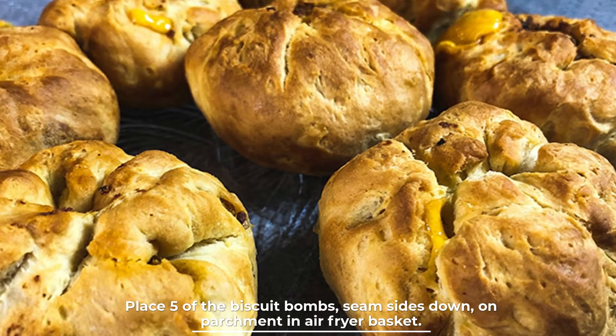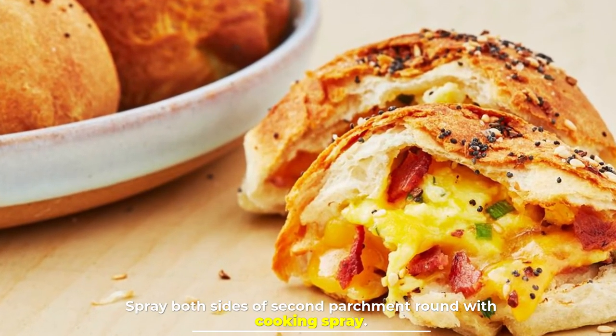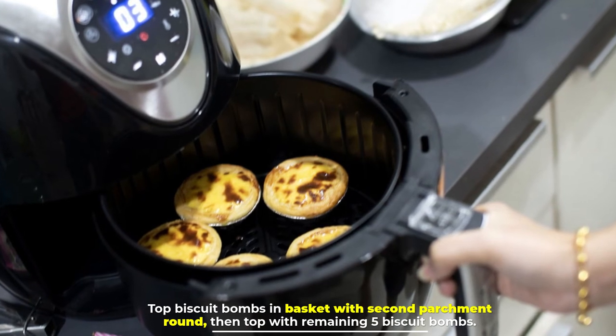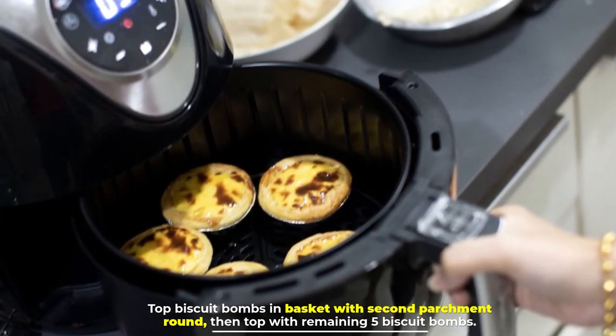Step four: place five of the biscuit bombs seam-side down on the parchment in the air fryer basket. Spray both sides of the second parchment round with cooking spray, then top the biscuit bombs in the basket with the second parchment round and place the remaining five biscuit bombs on top.